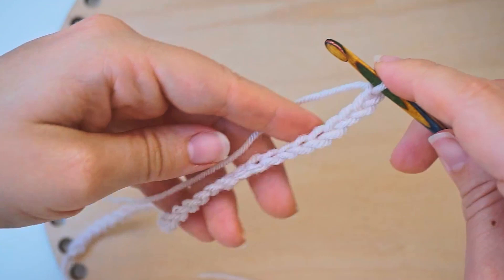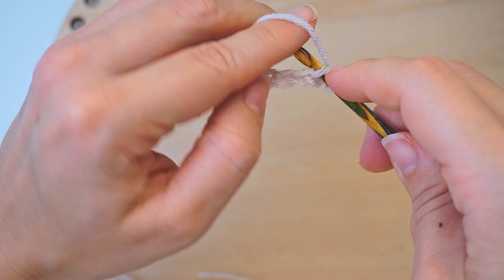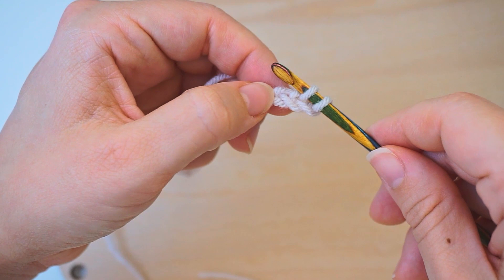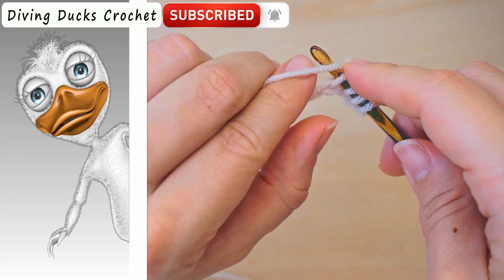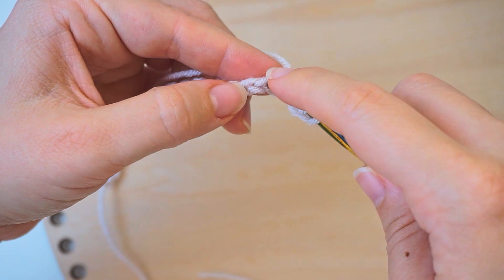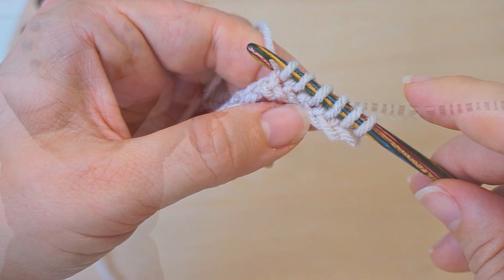When we have 40 chains, we will now pick up stitches all the way back. Skip the first chain and move on to the second one. Insert the hook, yarn over, pull through, and leave it on the hook. Continue all the way across — just insert, yarn over, pull through — leaving them on the hook until you've picked up all 39 stitches, because we skipped the first one.